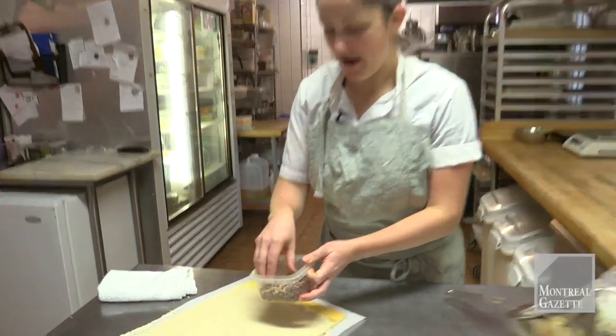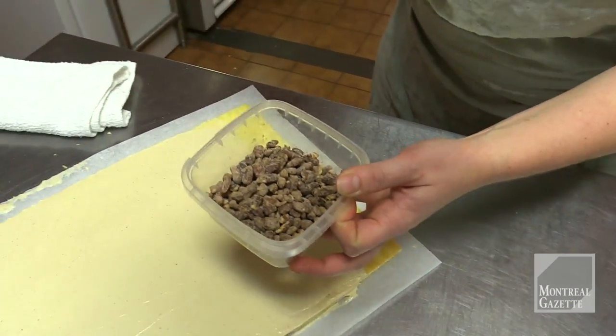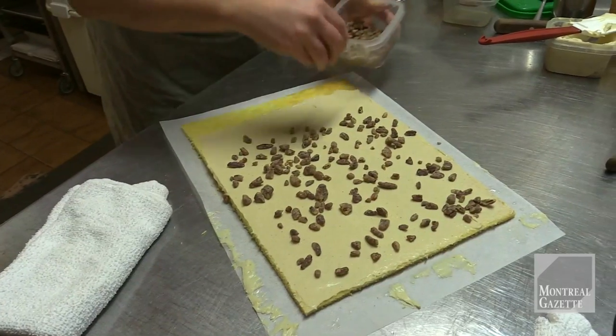So now here we have some maple pecans. These are just bits of pecans rolled into maple syrup, and then you keep going and eventually it becomes crystallized. You want to spread that evenly as well.